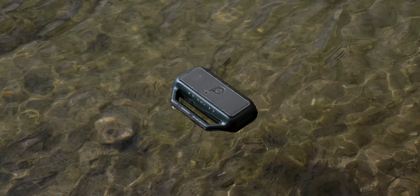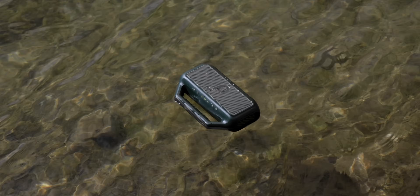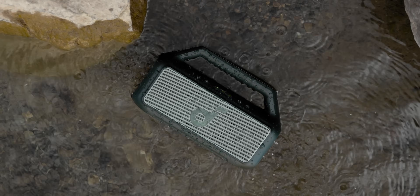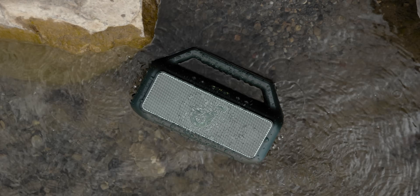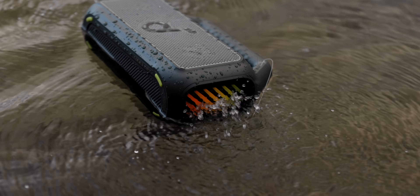If you're going to be doing any kind of water activities — by the pool, going to the lake, or floating down the river — this is the one you want. Something happens, it gets wet, starts raining, you drop it in the water, you're not going to have any issues.